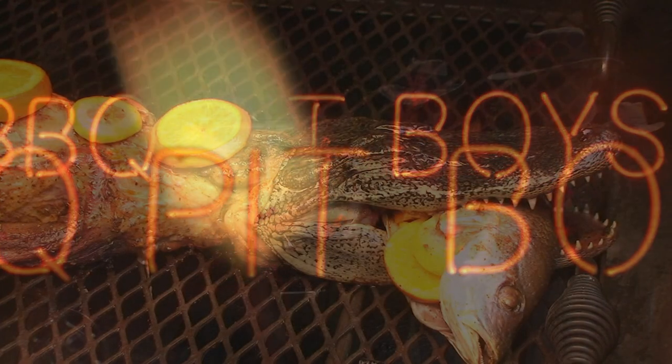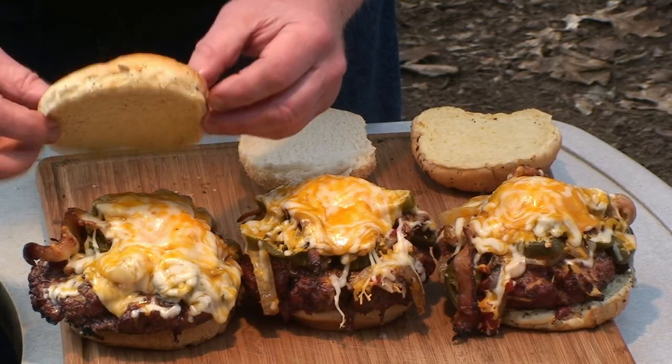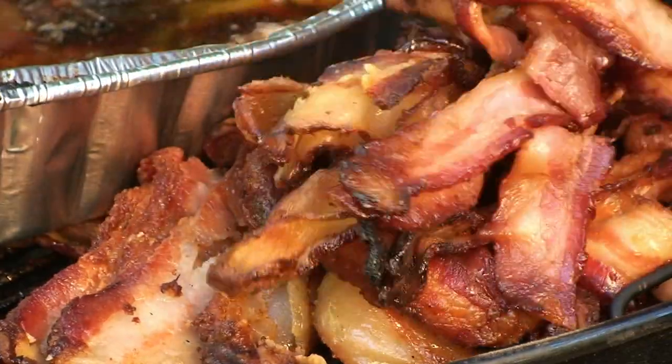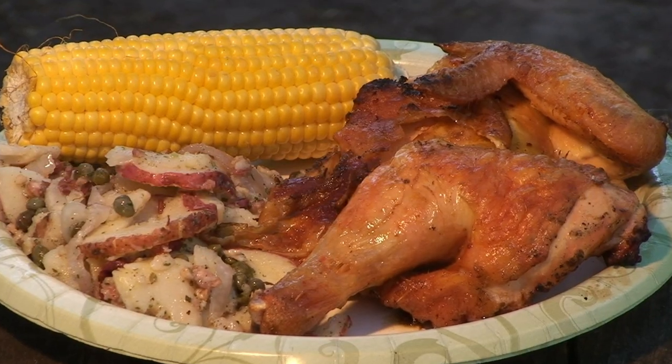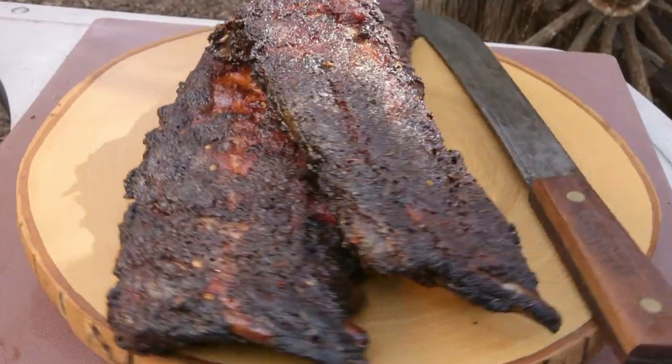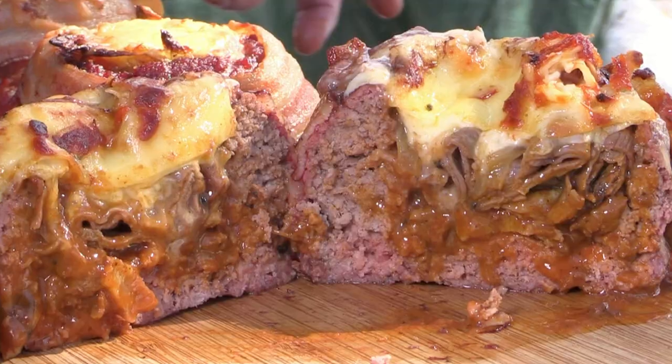I'm going to smoke me a fatty brisket. I've got my barbecue shoes on. I've got my natural case and got the hogs on the run.